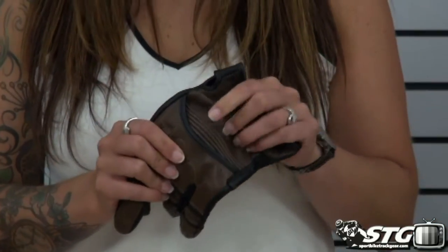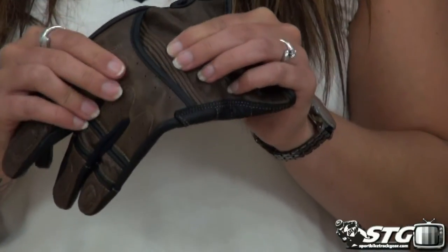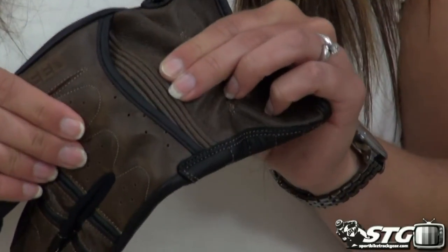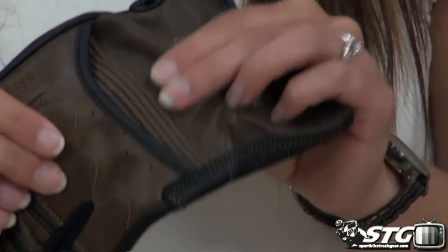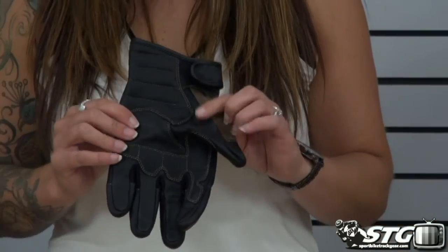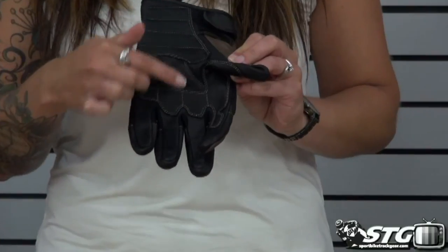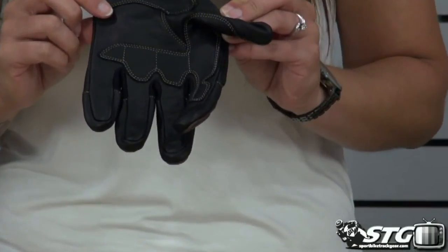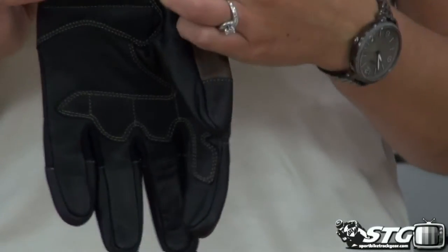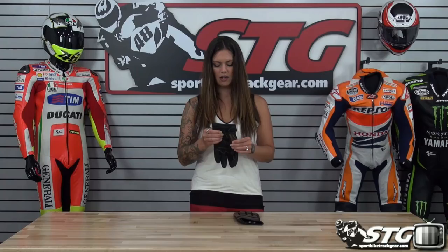There's another expansion panel and hinge worked into the top of the palm, which is going to offer an extra layer of leather as well as good movement when you have your hand on the bar of the bike. The inside of the palm is reinforced leather with additional layers in any of the impact zones, as well as your standard velcro closure at the back of the wrist.